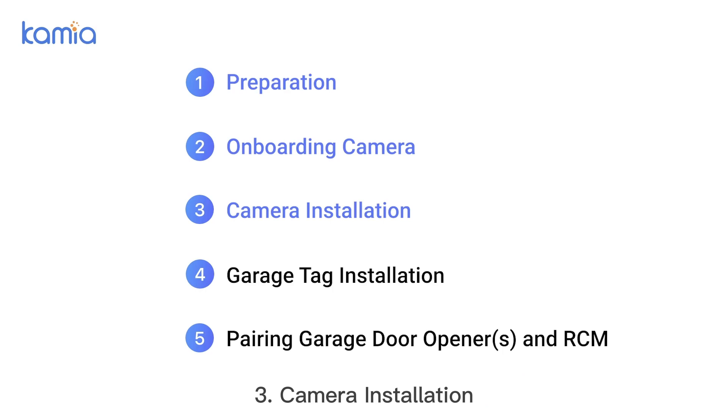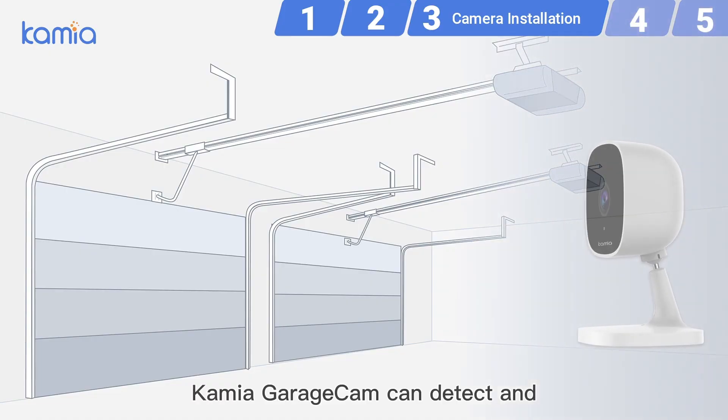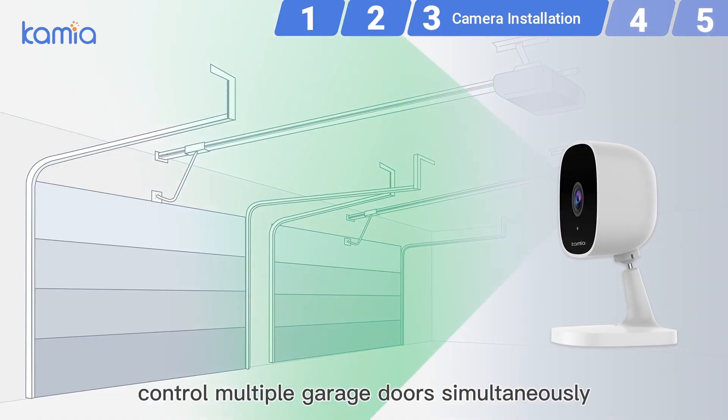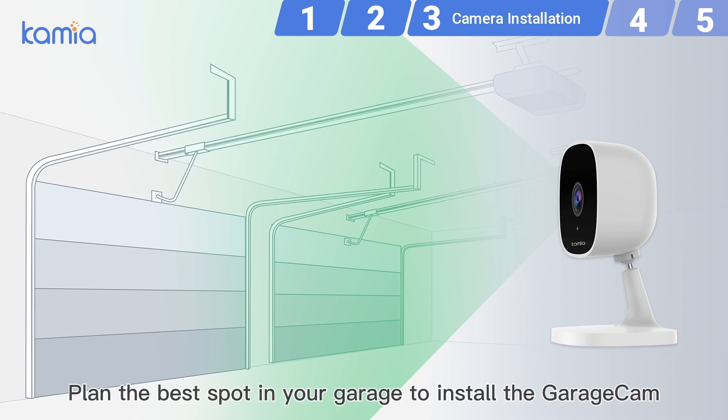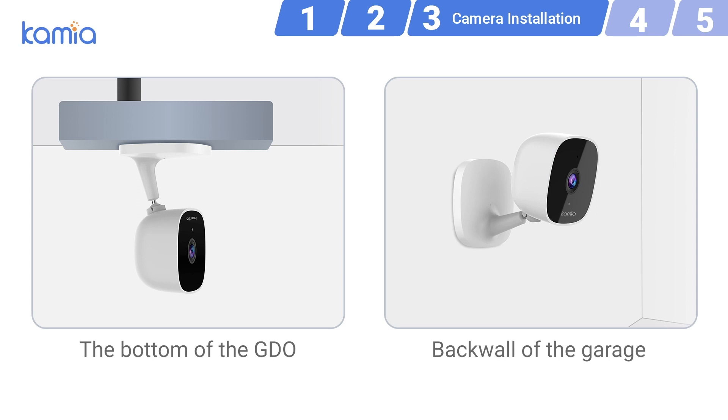Step 3: Camera installation. Kamiya GarageCam can detect and control multiple garage doors simultaneously. Plan the best spot in your garage to install the GarageCam. If you have a single-door garage, we recommend that you attach the camera to the garage door opener.